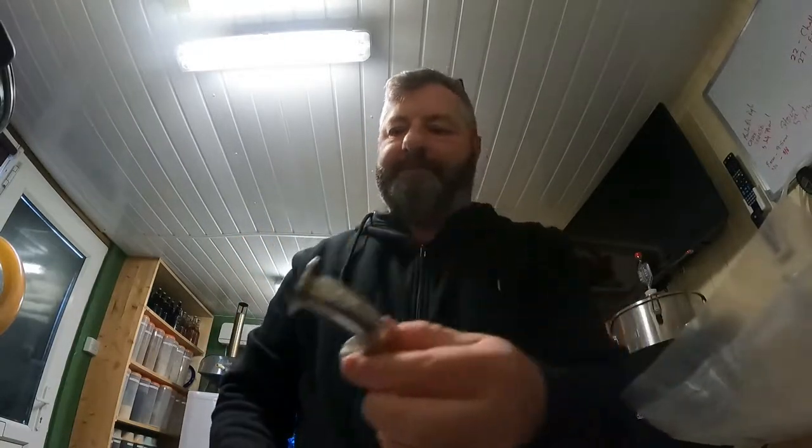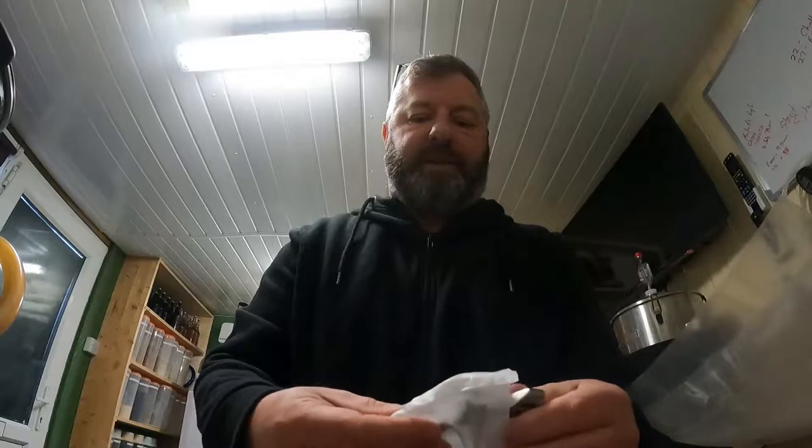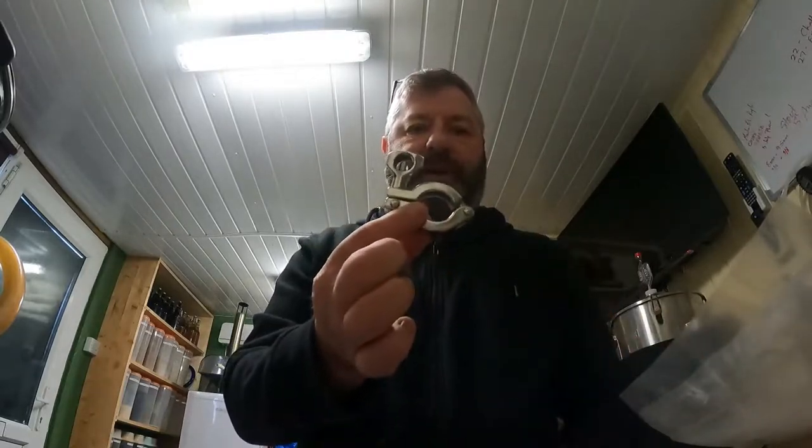A 90-degree bend — see if that works. We'll try and pop it on. I've also got a TZ34 clamp so I can attach it. Let me just get this on, get the hose sorted and see how things work out.